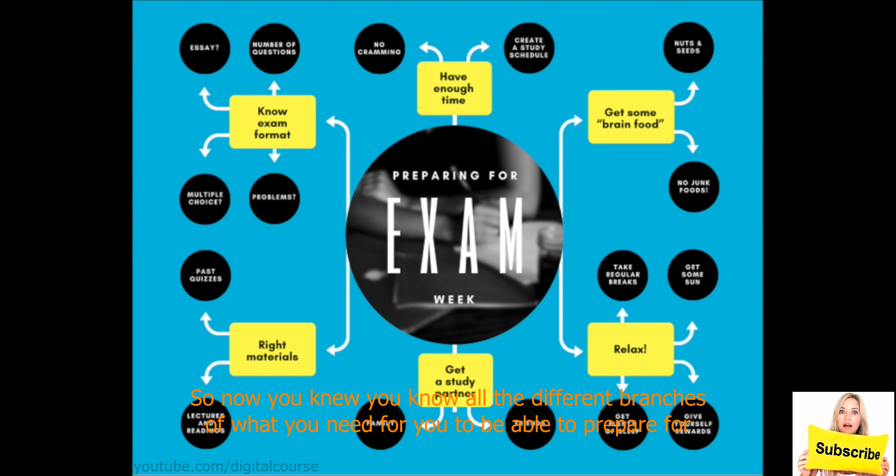Now that you've figured out all the branches — everything you need to prepare for the exams and get good grades — we go to the sub-branches. Get some brain food: choose nuts and seeds, for example, and don't go for junk food. Relax: take regular breaks, get some sun, give yourself rewards, get plenty of sleep. These are the ways that you relax.